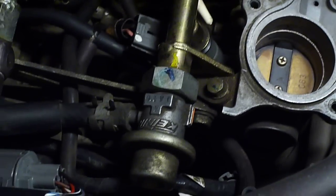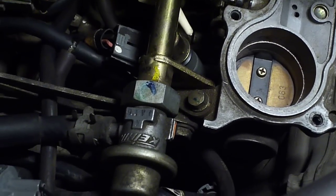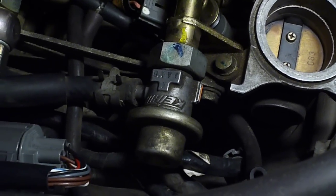Basically, that is evidence right there that when you disconnect that vacuum hose, you get a richer mixture. Plug it back in, you get it leaned out. So I can assume that my pressure regulator is somewhat working.